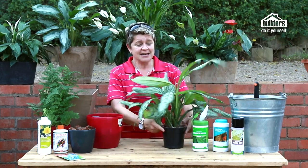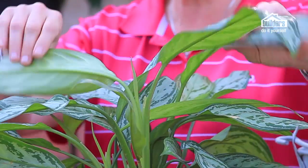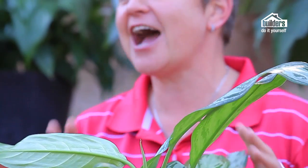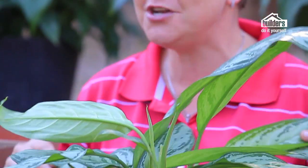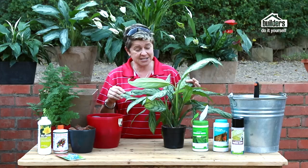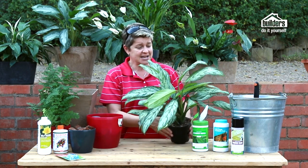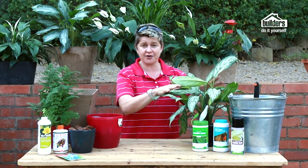Let's go through the basics. This little guy is called an aglaonema — one of the toughest, will-not-be-murdered kind of pot plants that is probably what everybody wants. It can cope in really low light and does the job incredibly well.